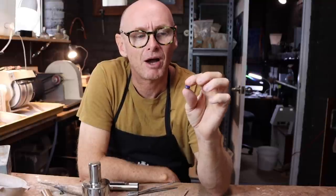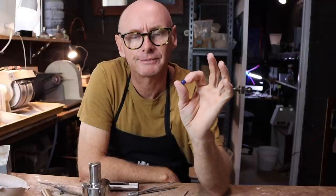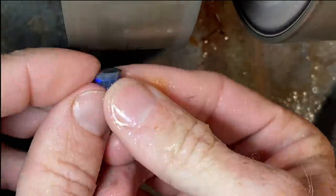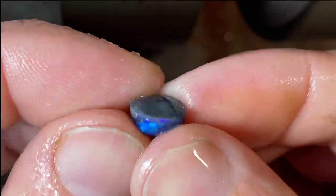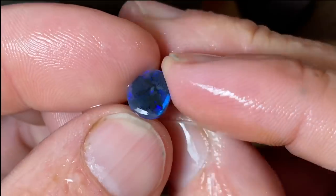I'm going to put it back on the wheel. We're going to lose a fair bit of height because it's a nice high dome, but I think that's the sacrifice we have to make to keep this stone safe.